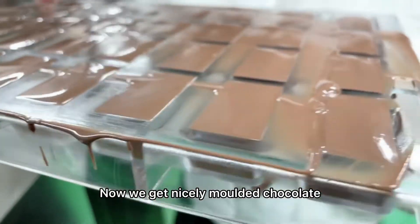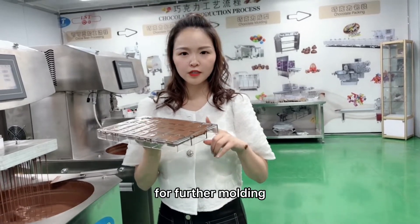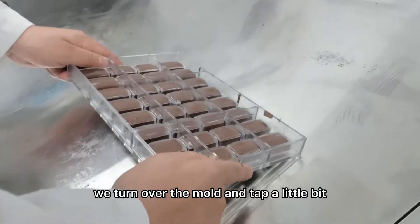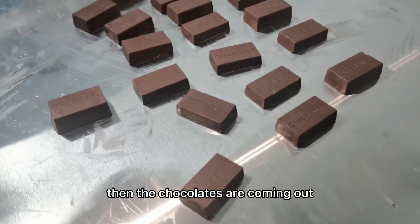Now we get nicely molded chocolate. Then we can put this mold into the cooling space for further molding. After cooling, we turn over the mold and tap a little bit, then the chocolates are coming out.